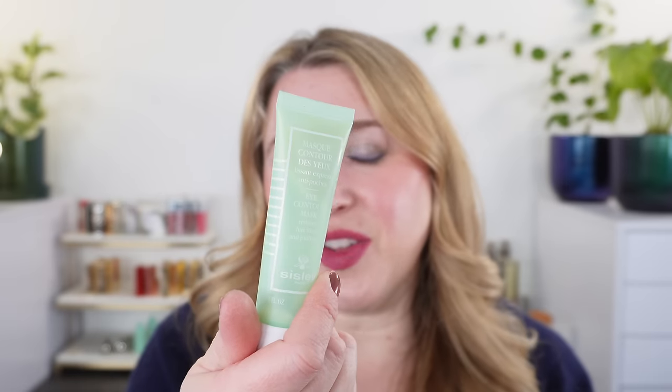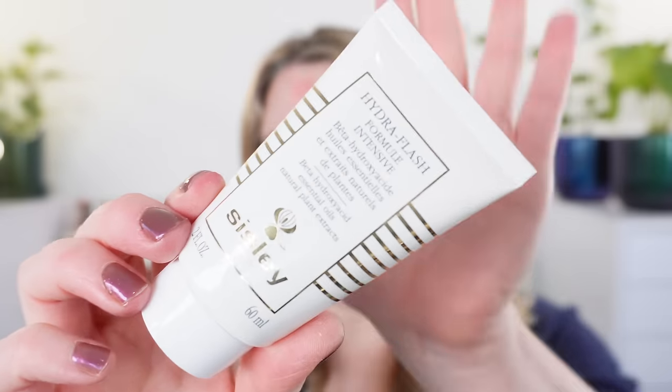For eye masks, anytime I do a face mask I always use the Sisley Eye Contour Mask, particularly if I'm taking a hot bath. Sometimes I even put this on while I'm working out. You can even use this as an eye cream — at one full ounce it's actually a pretty good deal. Probably my number one favorite skincare item from Sisley, and my all-time favorite face mask from any brand, is the Sisley Hydroflash Mask.